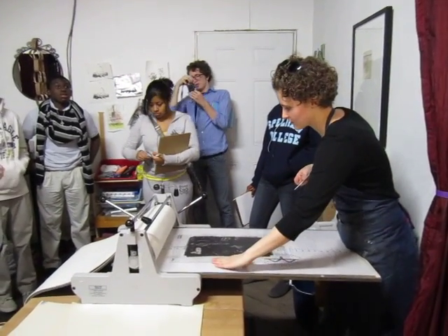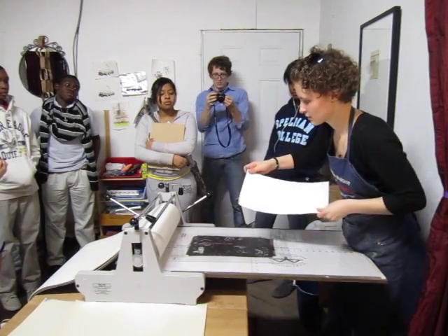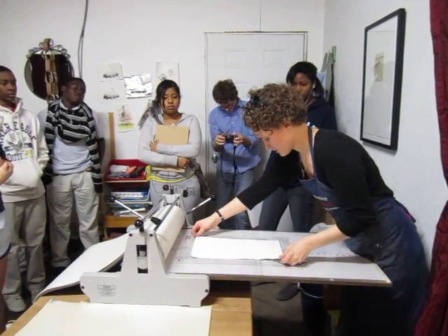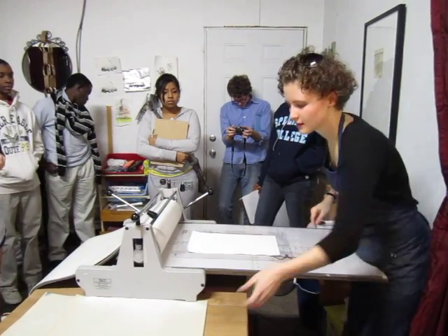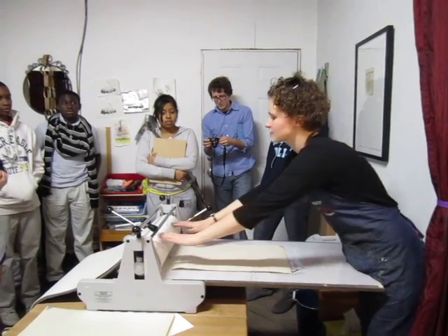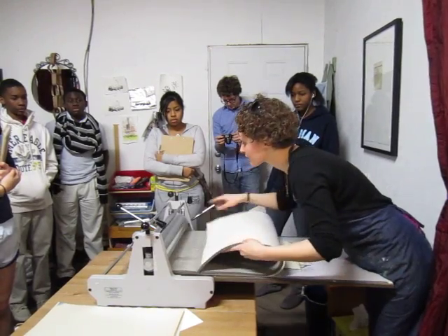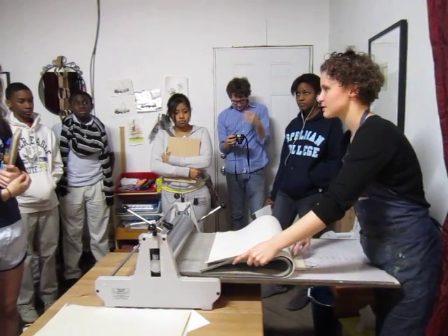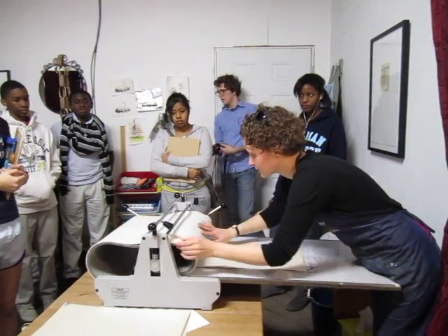That Sharpie line helps to center it on the press and know where to put our paper, so it fits in those four points that we talked about earlier. We put some newsprint on to protect it. These are the felts and this helps cushion the pressure from the cylinder onto the plate, and the newsprint helps protect the felts from getting any ink on them.